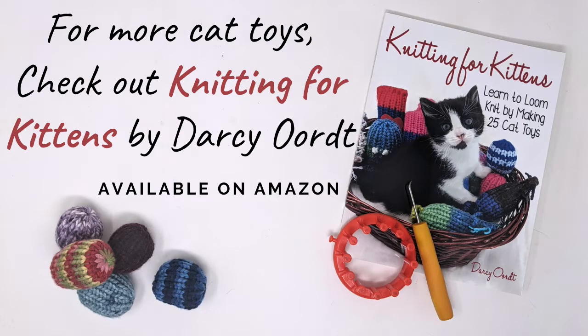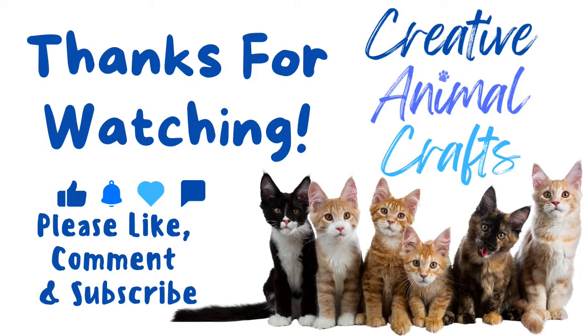Thank you for watching! I hope you enjoyed making your first knitted ball. If you did enjoy it, please pick up a copy of my book Knitting for Kittens, where you'll learn how to make 25 different cat toys — a lot of them build on this basic ball. If you like this video, please like and subscribe — it helps other people find my videos and encourages me to make more. I hope you have fun making toys, enjoy your cats, and have a good day!